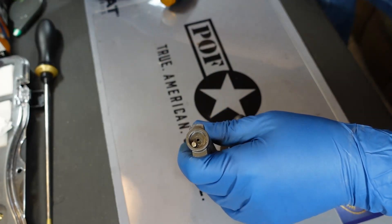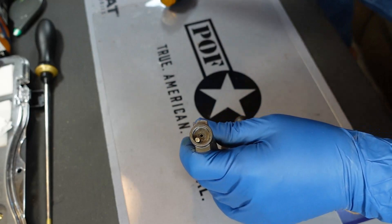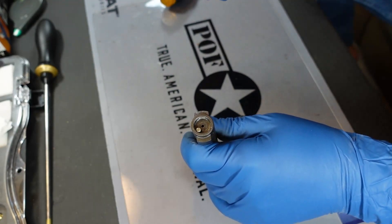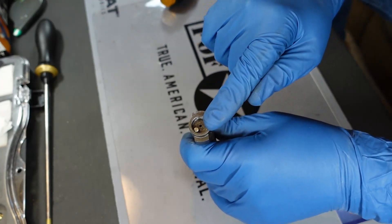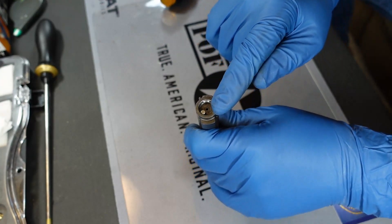Now, I'm going to have people argue with me about that and say don't put oil in there because it'll foul over time. Yeah, it may foul over time, but I'm telling you, if that thing freezes on you, you're not going to close that bolt no matter what you do.